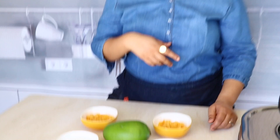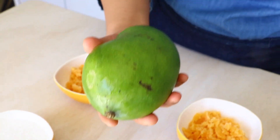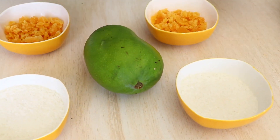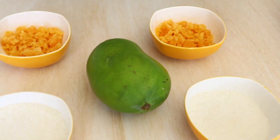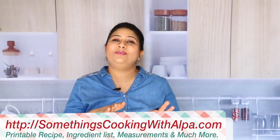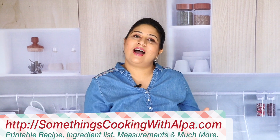So today I'm going to show you two variations of making aam panna, which is good for your health and will cool your body down. Let's look at what we're going to need. Of course, we're going to need kacha aam, which is raw mango — and because this one is so huge, just one will be good enough. We'll also need sugar and jaggery. I'll tell you about the rest of the ingredients as we reach each stage.